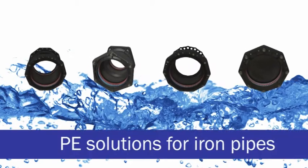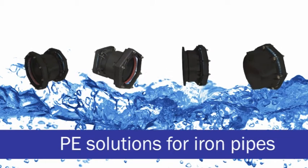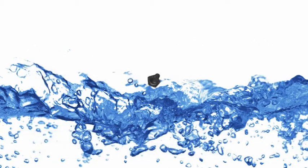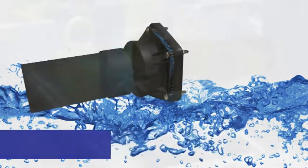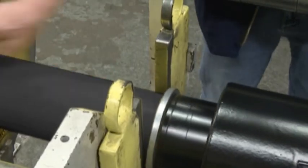There are two alternative solutions for connecting PE and iron pipes across a wide range of sizes. You can choose between the UltraGrip range of couplings and adapters, or the UltraGrip PCAT adapters which contain a factory fitted and tested transition joint connecting the two materials.